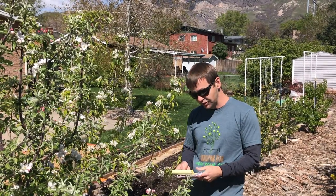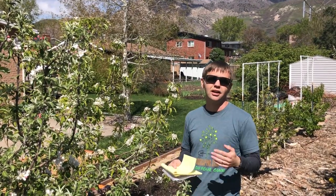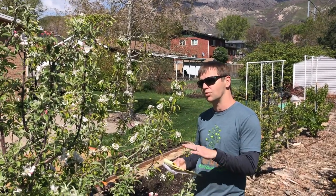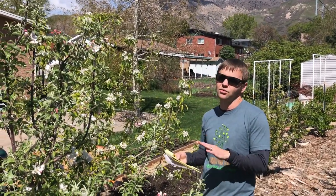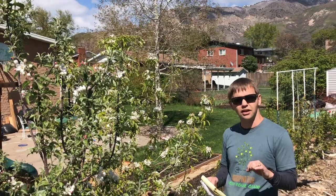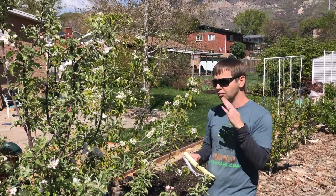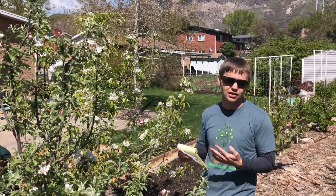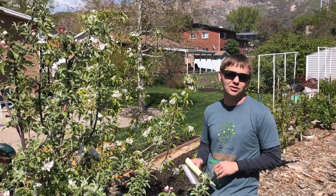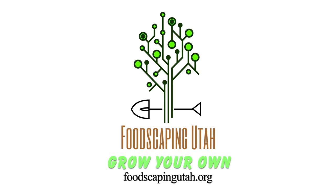When thinking about bagging fruit, obviously a giant apple or pear tree would make it a lot more challenging to bag all the fruit. One of the things we do is keep the tree really small through pruning. In the description, I'll put a link to our video on how we keep fruit trees small with pruning. A small fruit tree is just a lot easier to take care of when it comes to pruning, protecting, or harvesting. Thanks for watching Foodscaping Utah—grow your own. See you next time!